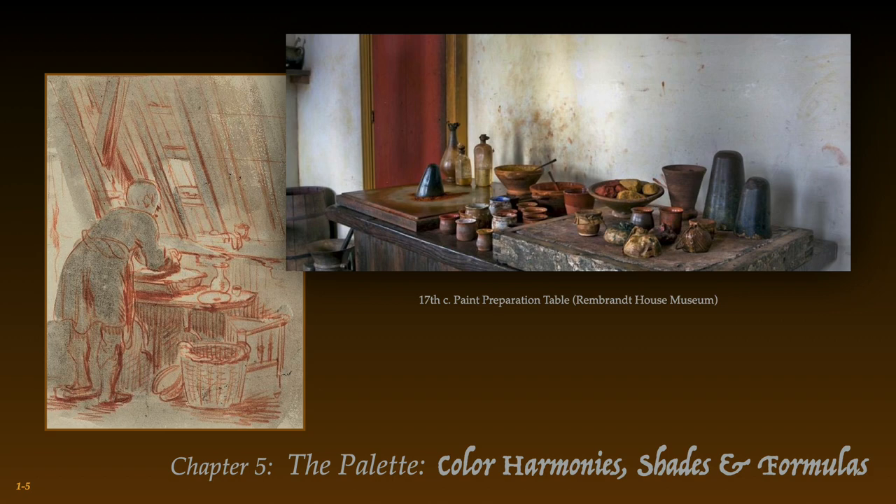In the forefront, one sees tightly tied pouches filled with leftover paint. This temporary paint storage was mostly made from sheep or pig bladders. The sack would be punctured by an ivory nail and the paint squeezed out, then the puncture would be resealed by the ivory nail. An iron nail was avoided since it could interact with the paint and alter the purity of color.